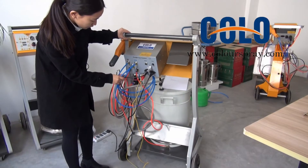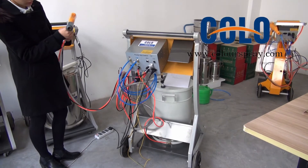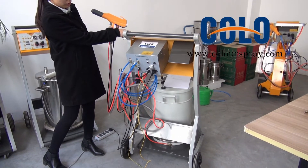Then you can see the spray gun, and when you use this gun, please take the gun away from the control unit.